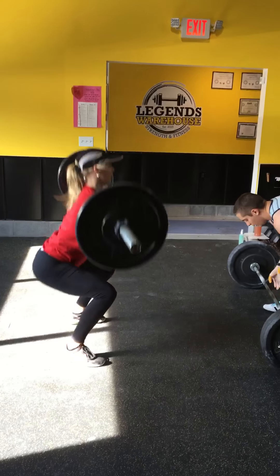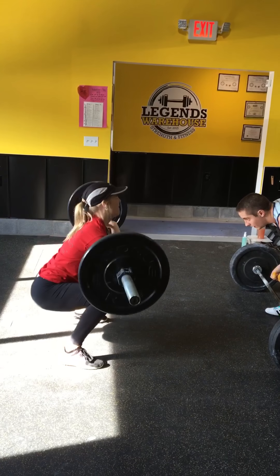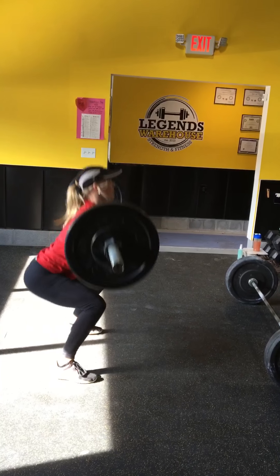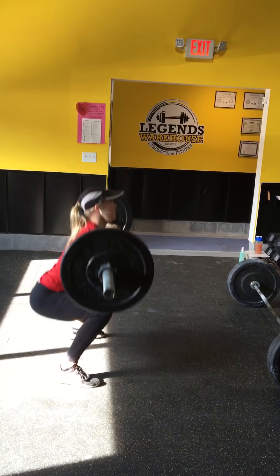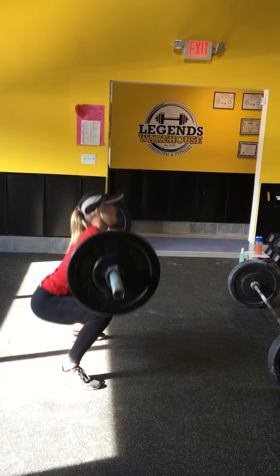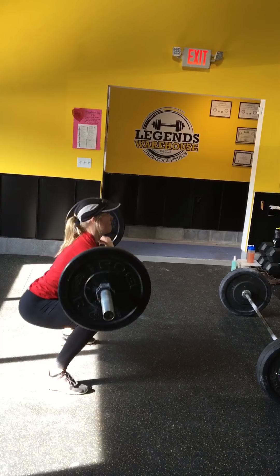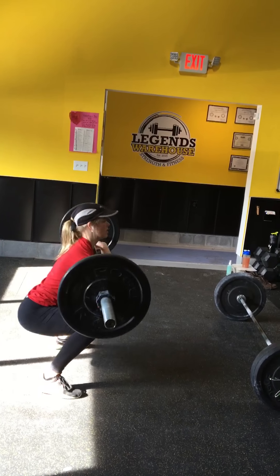Go, Dylan. Come on, Dylan. 10, 11. Come on, fast. 12. 13. You got it. 14. 15. That's only 4. 5. 6. 7. 8. 2 more. 9. 1 more. 10.